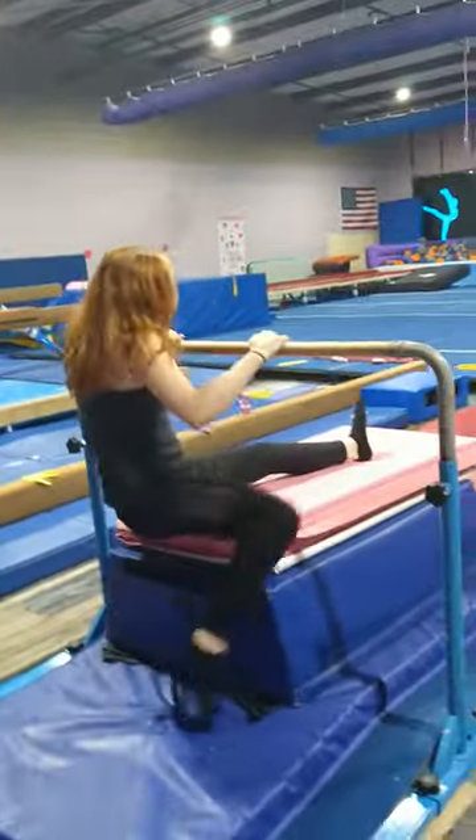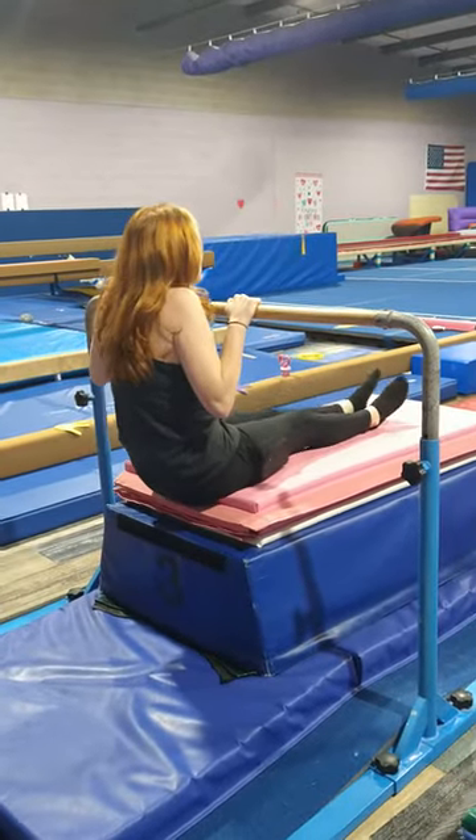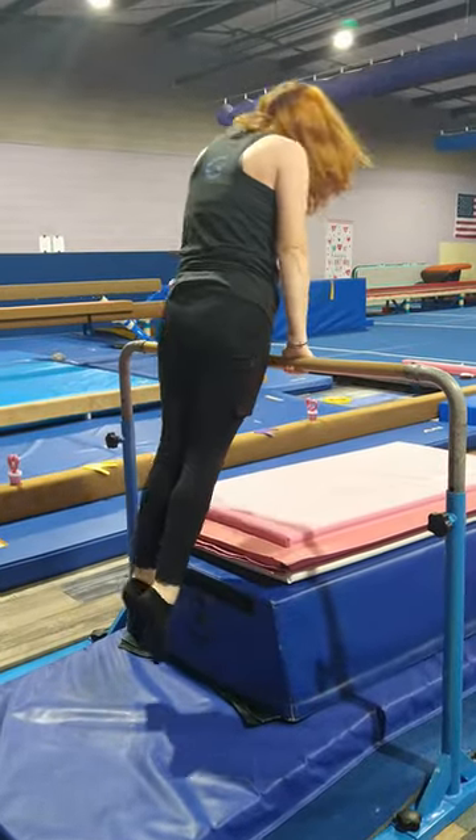Here we're going to focus on pulling over with straight legs, sitting on the edge of our panel mat, sitting at the bar, kicking over and pushing up into our support.